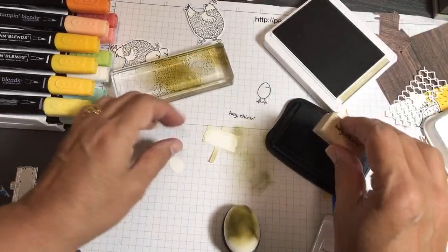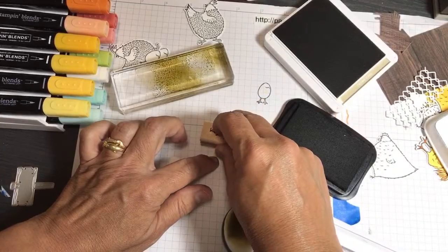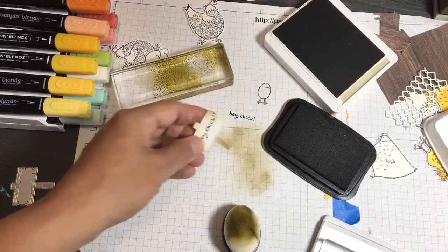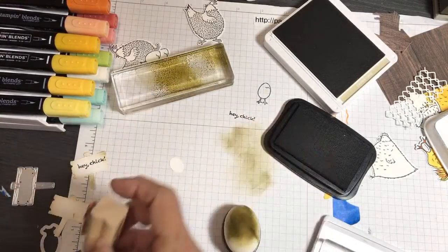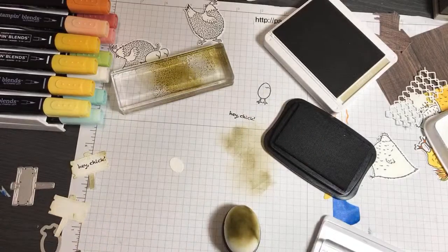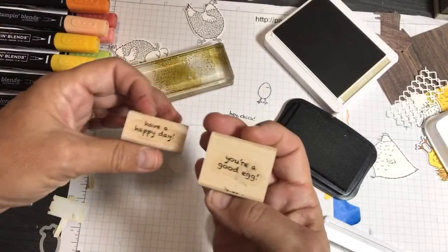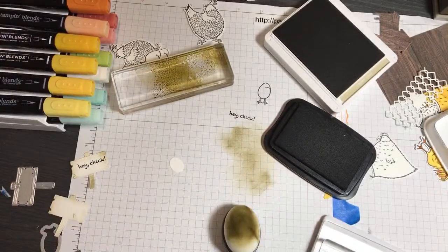To test the Hey Chick stamp I just tested it to make sure it was inked up. So you could still read it very well. The three sentiments in this set were: You're a Good Egg, Have a Happy Day, and Hey Chick — they all fit inside the sign.